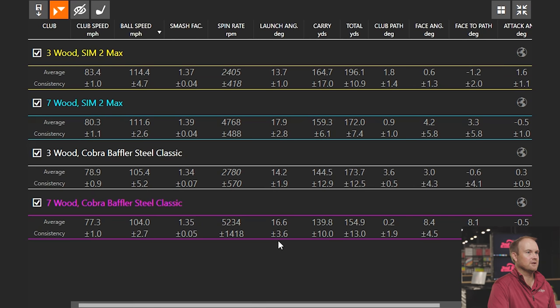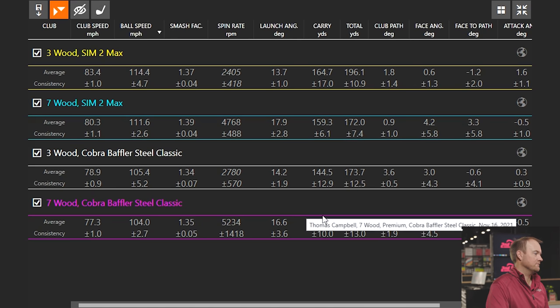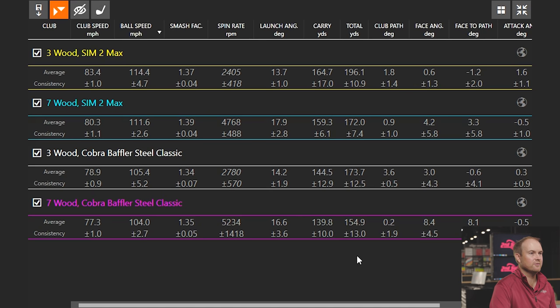Loft is important, and it's clear those two clubs definitely perform better overall. Average carry distance: 164.7 yards with your Sim 2 3-wood versus 144.5 yards — so 20 yards of carry distance. With the 7-wood: 159.3 yards with the Sim 2 Max versus 139.8 — another 20 yards of carry distance separating the two technologies. You could almost say these clubs are 20 years old and you picked up a yard of carry distance per year of technology. It's a wild hypothesis, but yes — we picked up distance by playing new technology.